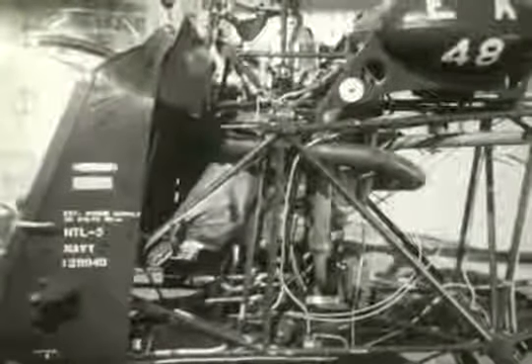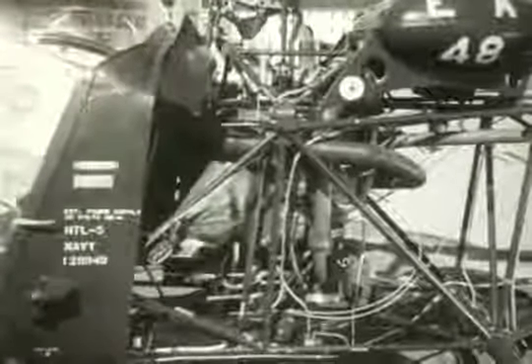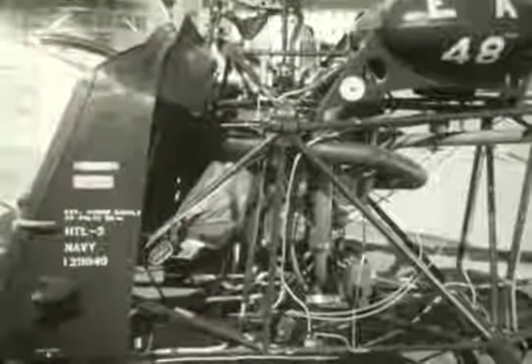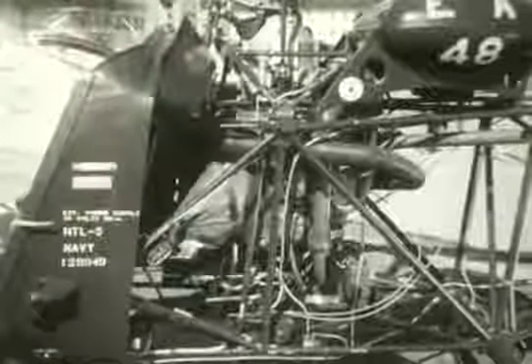Here is the engine that powers the rotor system. This particular engine is an unsupercharged, six-cylinder, horizontally opposed, air-cooled engine developing 200 horsepower. It is mounted vertically in the fuselage of the helicopter, approximately at the center of gravity.